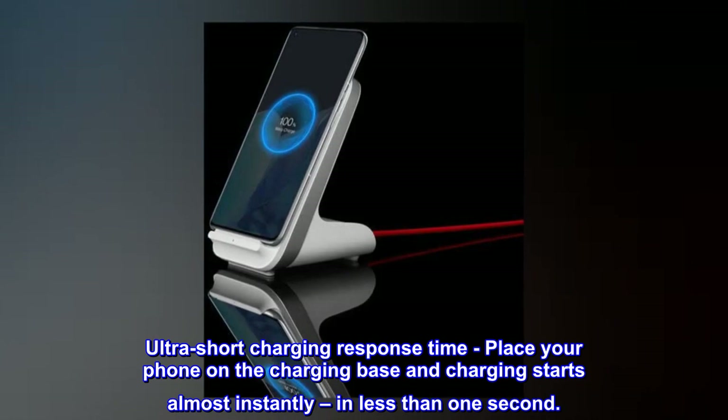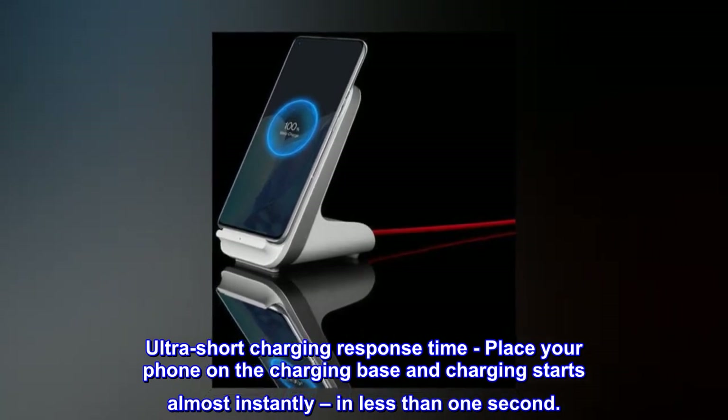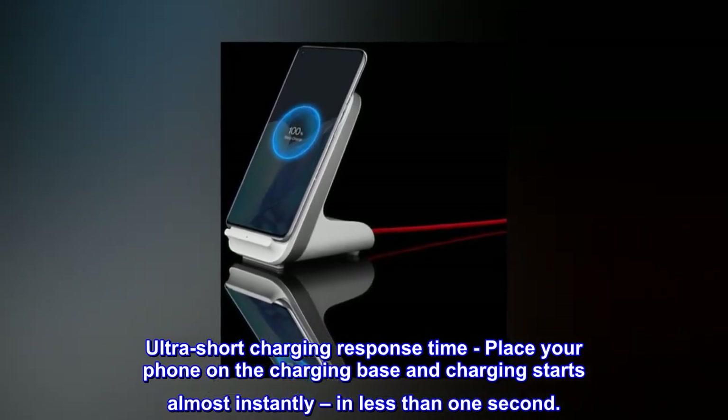Ultra-short charging response time. Place your phone on the charging base and charging starts almost instantly, in less than 1 second.